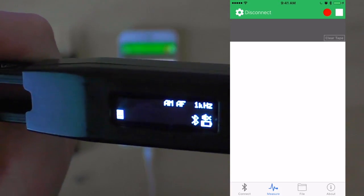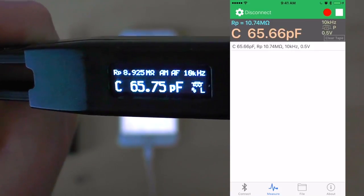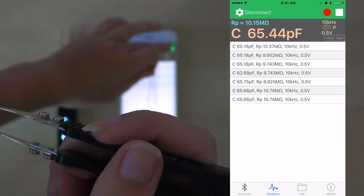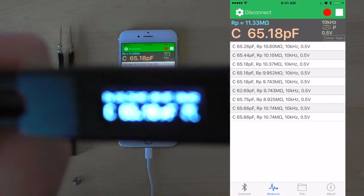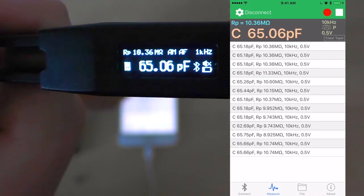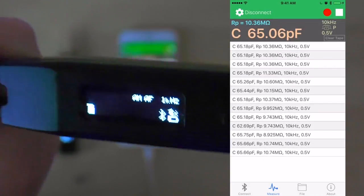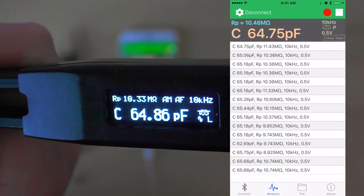As I hold up device B and the next electronic component, you can once again see that the measurements being taken are identical to the ones showing up on our application screen. Once again, we can choose to start logging our measurements by clicking the record button. Pause our logging by clicking it once again. Restart by clicking the pause button. And once we are satisfied with our recordings, we can click the stop button.